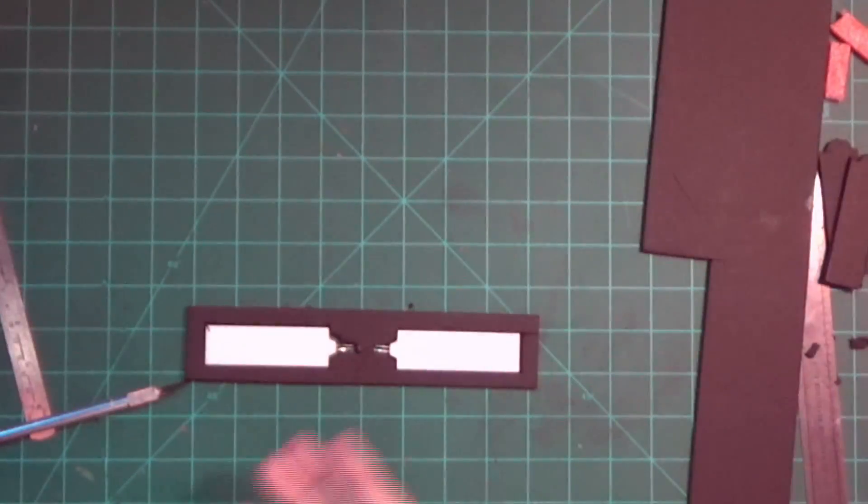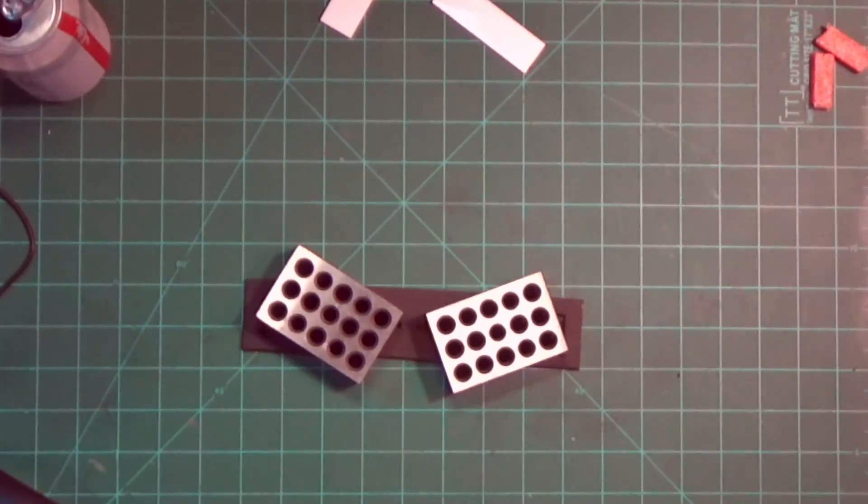There it is — I have the cutout for the LED panels and the backing for it. All I have to do is glue these two together and then put the LED panels inside. I just glued the backing on the foam board — I put these blocks on there just to weigh it down so it doesn't warp, and once it dries we'll start playing around with the wiring and the gel.